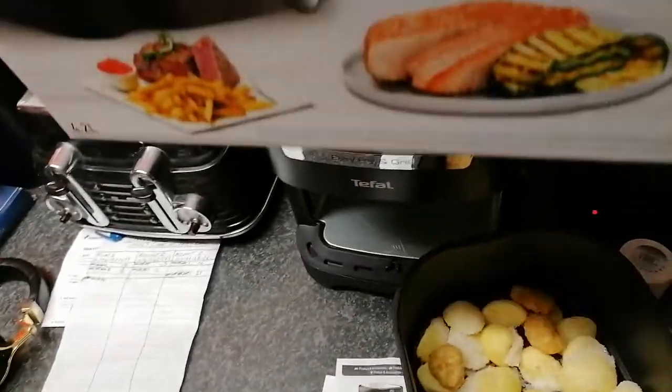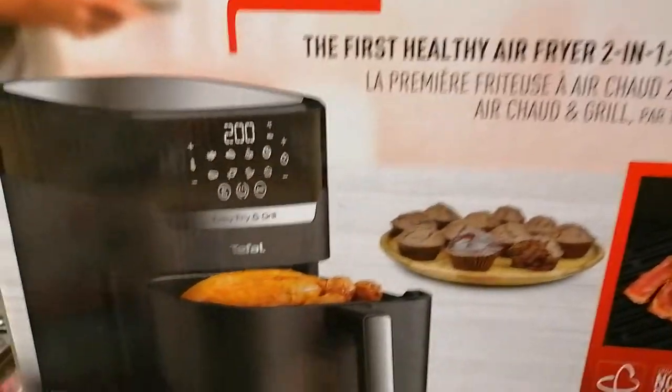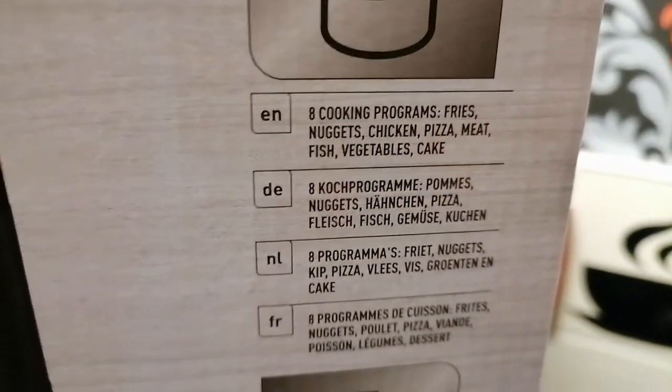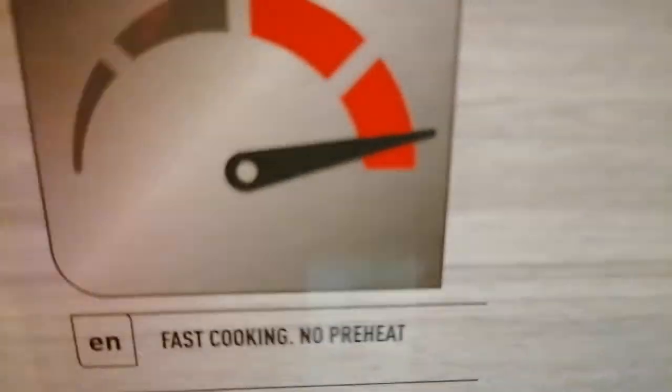Now we head over to the box itself. It details what it does — two-in-one healthy fryer and so on. There's a roast chicken picture on there, so yes you can do roast chicken. The actual cooking manual on this is really bad; I actually looked on the Amazon website where people who bought the product had shared their times, like 15 minutes for chips. You've got eight cooking programs: fries, chicken, pizza, meat, fish, vegetables, cake. The fan is pretty good for heating up, and importantly there's no preheat required.